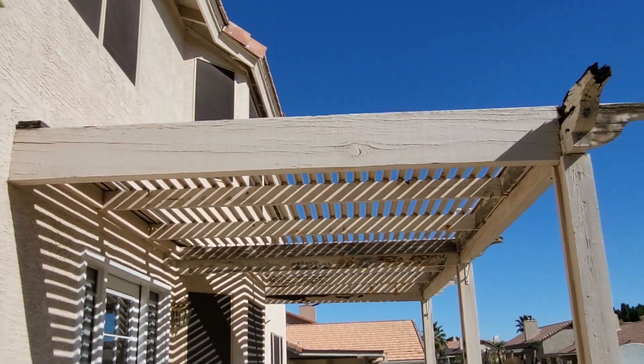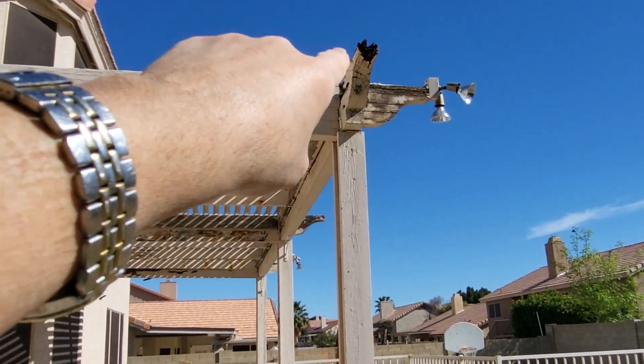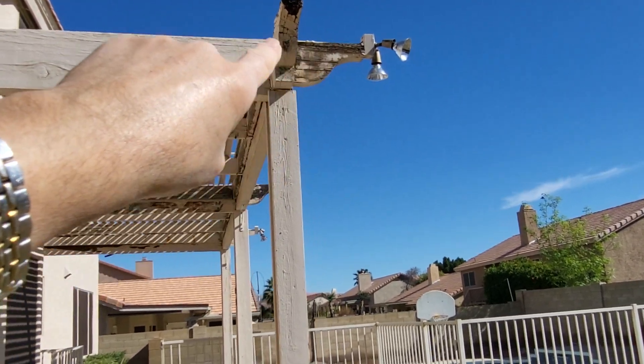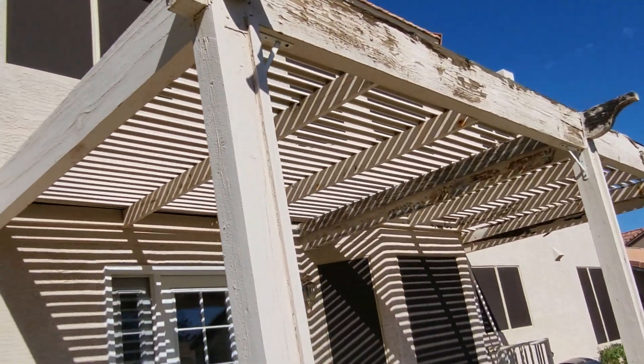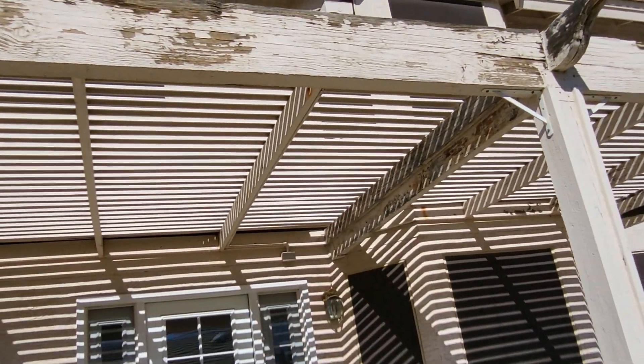This one over here is okay. We could replace the whole darn thing. Up in here, maybe we could just take that off, remove it, and use like a wood filler. This beam right here could stand some sanding and wood filler.